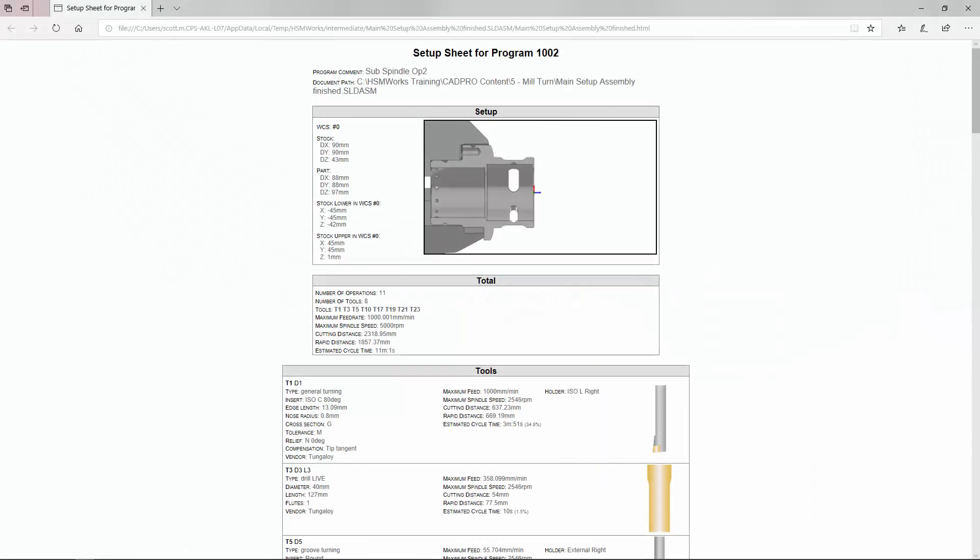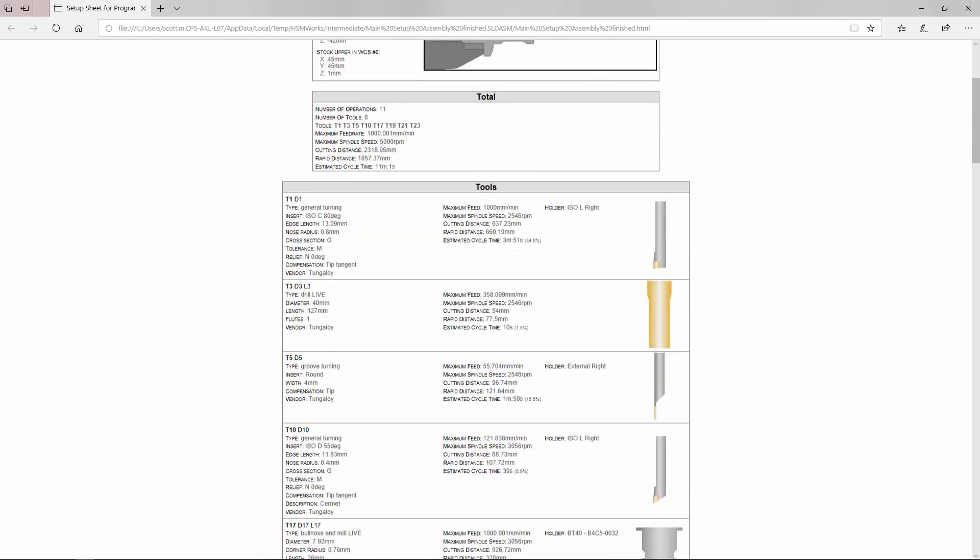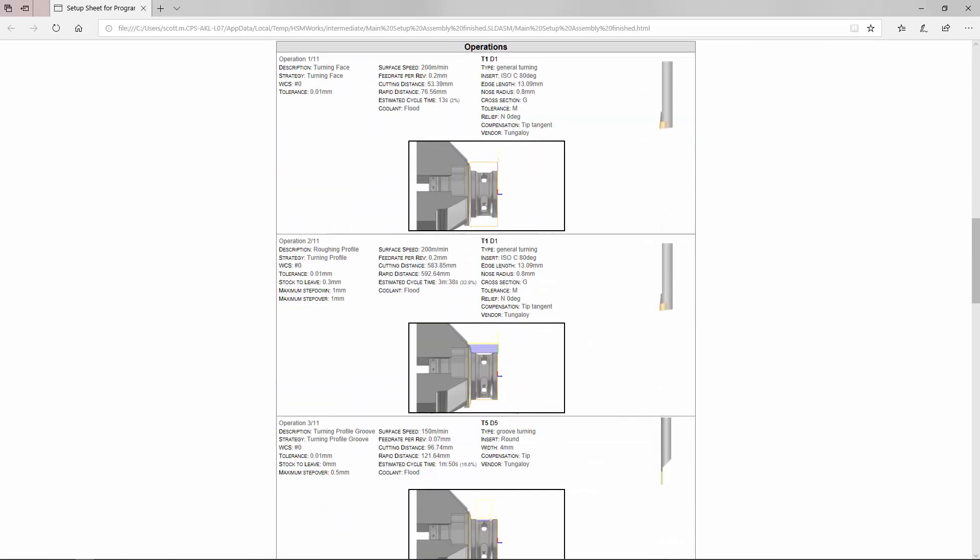Thanks for tuning back into the channel — it's Scott here with another quick tip in HSMworks. Setup sheets are a really handy way of communicating what you've programmed to the guy running the machine. A picture is worth a thousand words, so if you can add more pictures to your setup sheet, the better it is. Fortunately in HSMworks you do have the ability to set an individual picture for each and every operation or toolpath in your CAM operations browser.